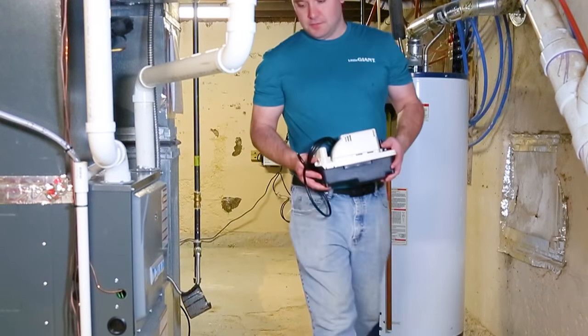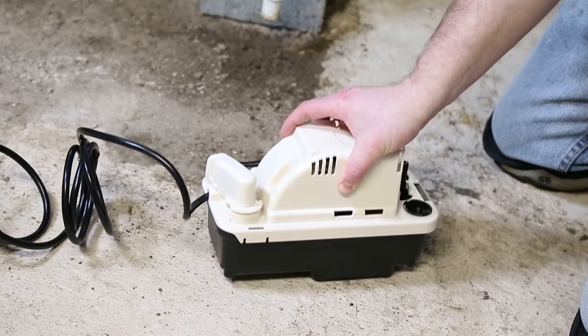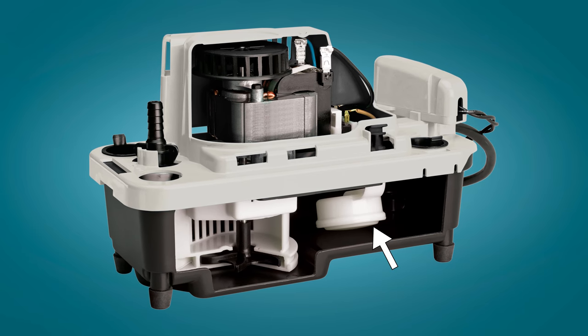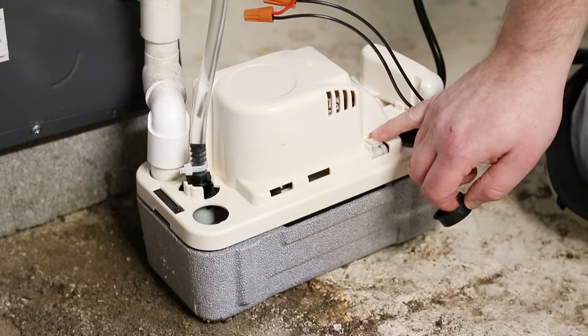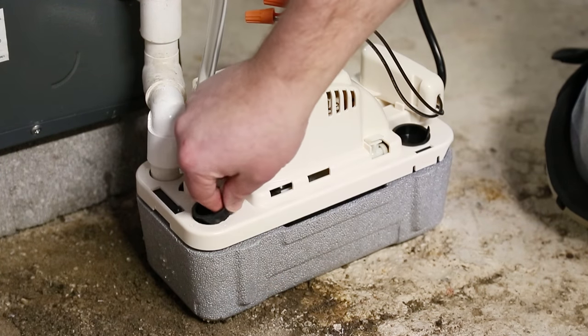Today we'll show you how to install the Little Giant VCMA20 Pro Series condensate pump. Controlled by a float switch mechanism, this pump automatically removes condensate from air conditioning, refrigeration, and condensing boiler applications. Let's begin.